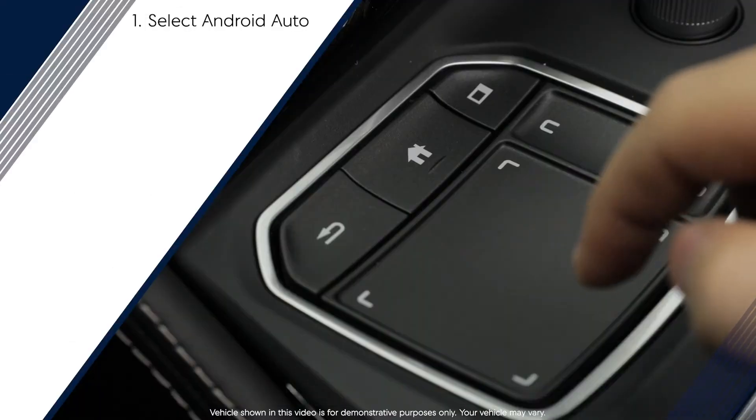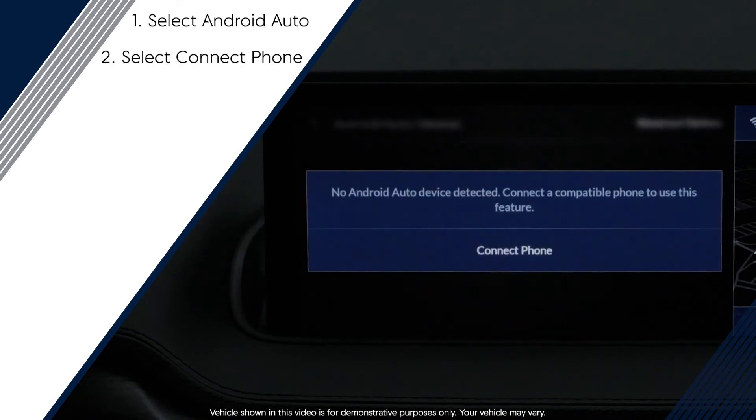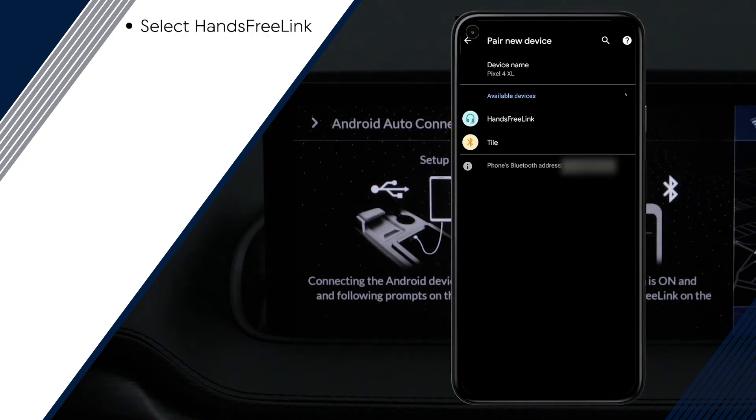From the infotainment home screen, select Android Auto. Then select Connect Phone, followed by Connect New Device. You will be prompted to pair your smartphone via Bluetooth. From the phone's Bluetooth settings screen, select Hands-Free Link.